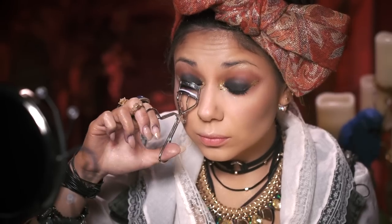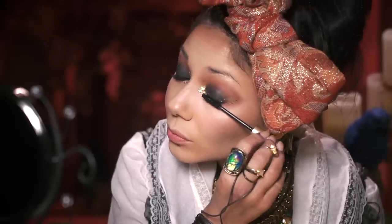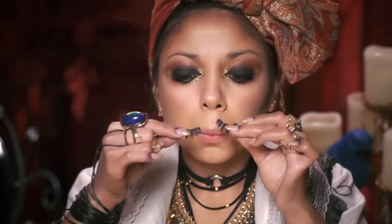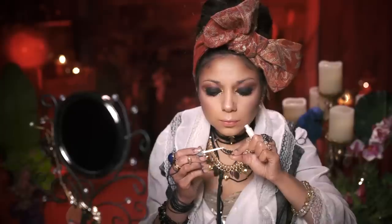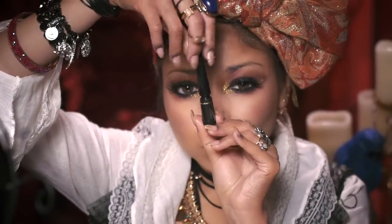Next, taking this torture device — a.k.a. eyelash curler — I'm going to curl my lashes for some lift. Then I'm generously applying some black voluminous mascara from L'Oreal, starting at the base of my lashes and wiggling upwards. Now I'm going to put on some falsies — we're going for glam pirate! Placing them as close to the lash line as possible, adjusting with tweezers, and letting them dry for 20 seconds. I'm also going to blend it all in with some liquid liner from L'Oreal.